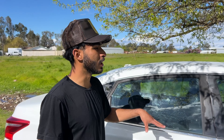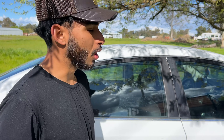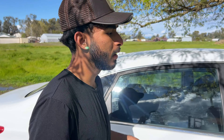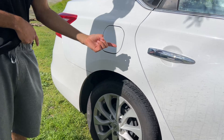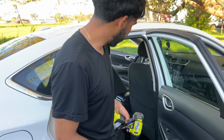Seats are done, carpets are done — cleaned, extracted, disinfected, all of the above. We turn off the heat and let the car dry up while we hit the exterior: rims, tires, wheel wells, paint, windows, everything. While we're hitting the exterior, the inside is drying — so when the customer leaves, they don't leave with a wet seat.